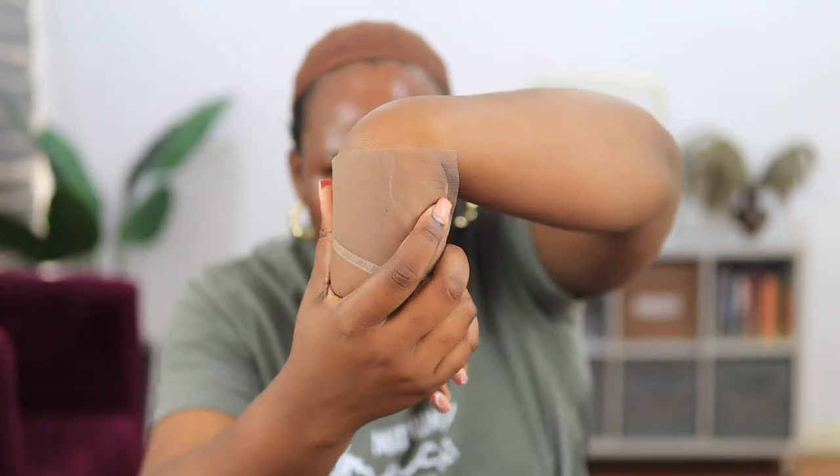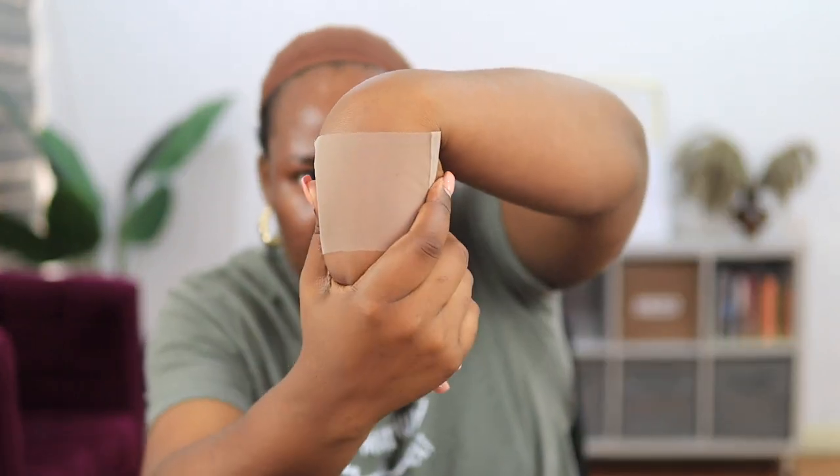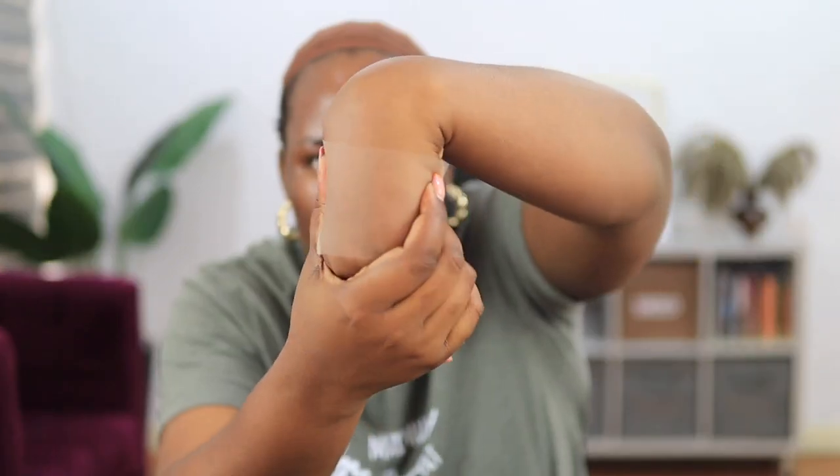This wig came with real HD lace — because some people tell you their wigs have HD lace but when you look at it you wonder where. This is regular lace, this is transparent lace which looks a little ashy, and this is HD lace. I haven't even melted it into my skin or used any glue yet, so you can tell it's good lace. If you're a beginner who doesn't want to do too much with laces, real HD lace is the best for you.